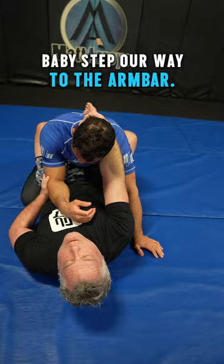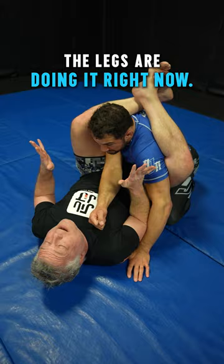Jump over the shoulder, cross my feet. I still need control of the head — the legs are doing it right now. But when I open my legs to bring it over the head, I'm going to lose control.